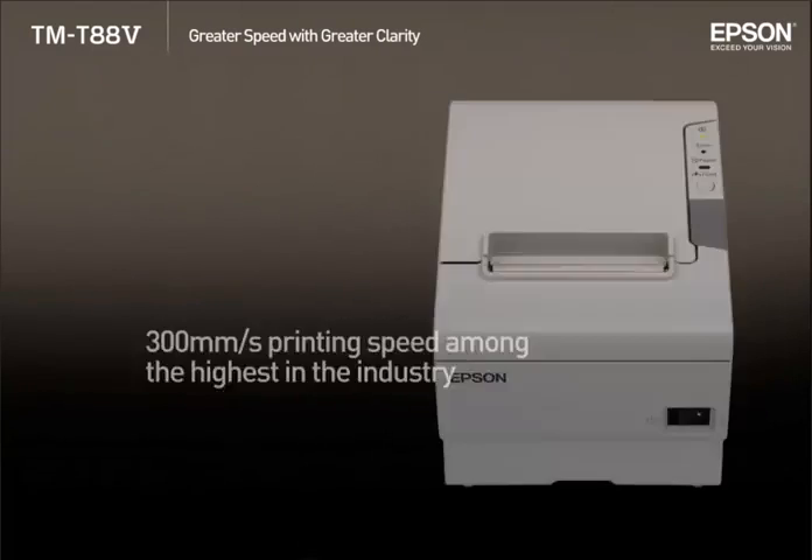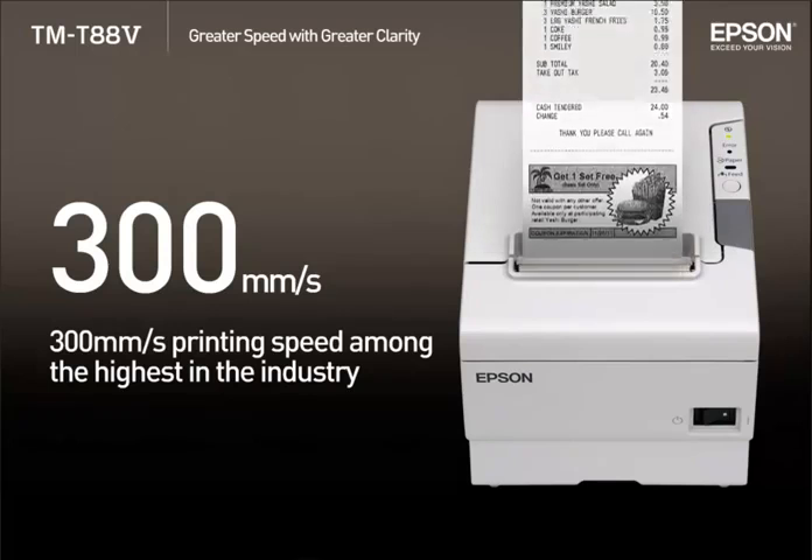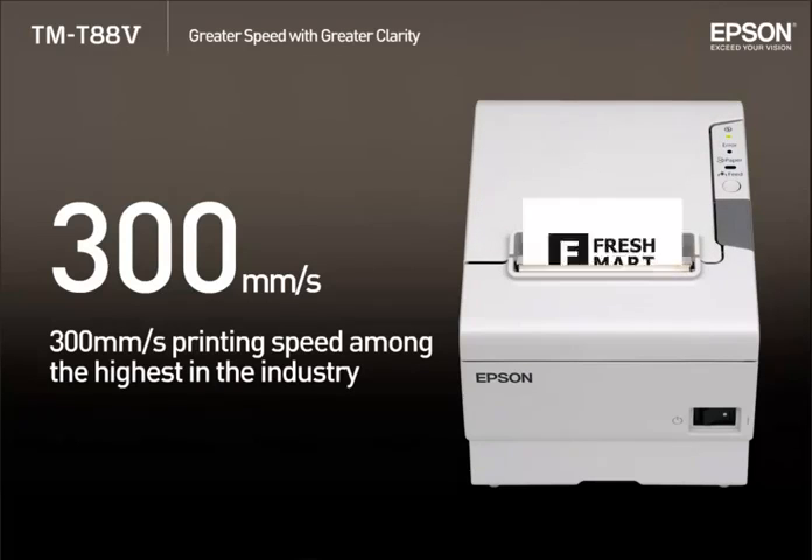Greater speed with greater clarity. The 300mm per second printing speed is among the highest in the industry, at 1.5 times that of the TMT884. The tremendous printing speed helps to eliminate customer waiting time.